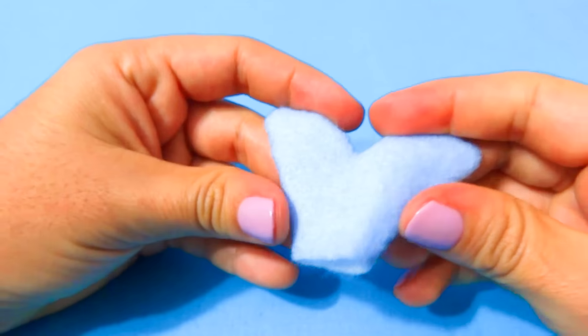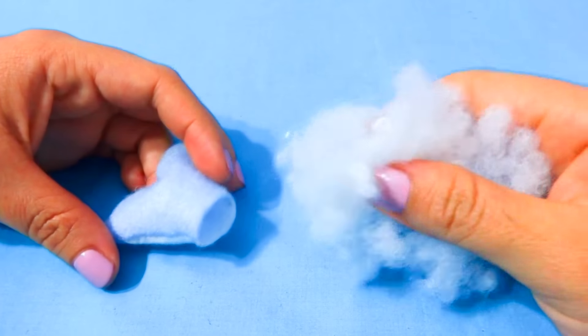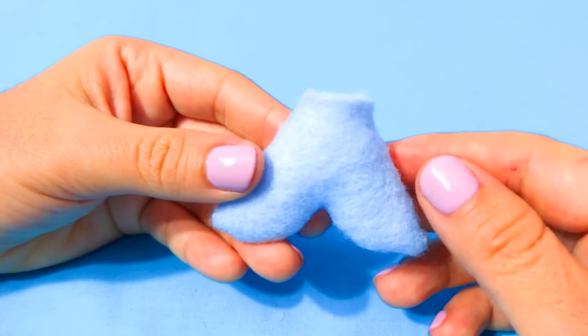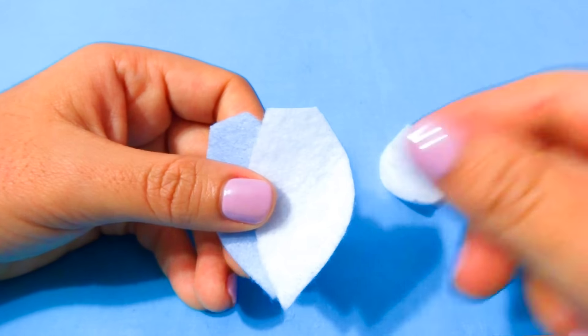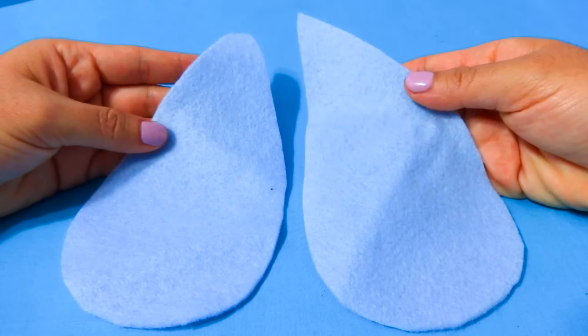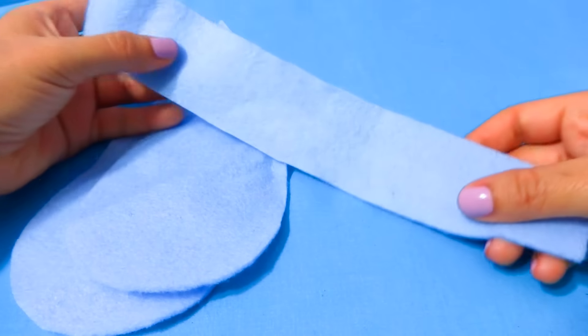Now that it's flipped over, grab some polyester filling and stuff the tail. Use a stick to push the filling in if you can't do it with your fingers. Once you're done with the tail, repeat the same steps with the fins. This is how mine turned out.